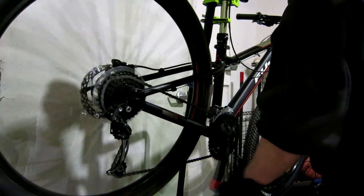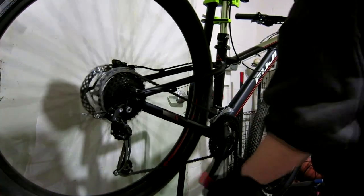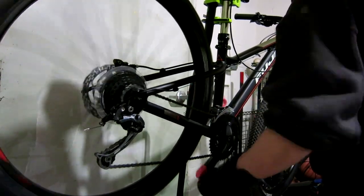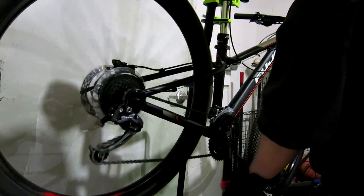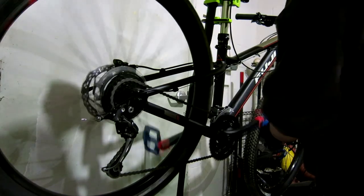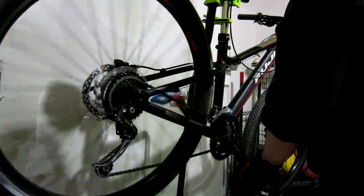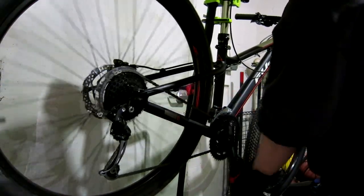Going back down — I do believe I test out the granny gear just to make sure that works. Another quick trip up the cassette and back down. Here comes the granny gear — yep, that still works. Look at how slow that wheel is going. That's why having the granny gear is nice.